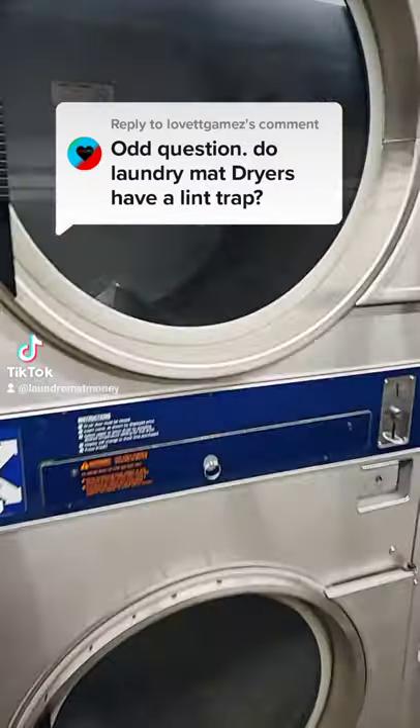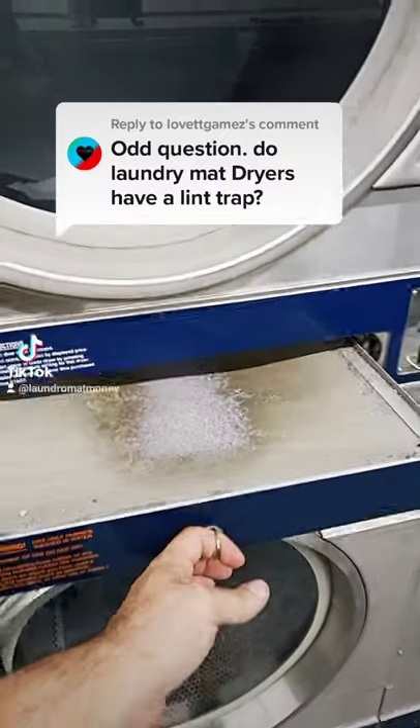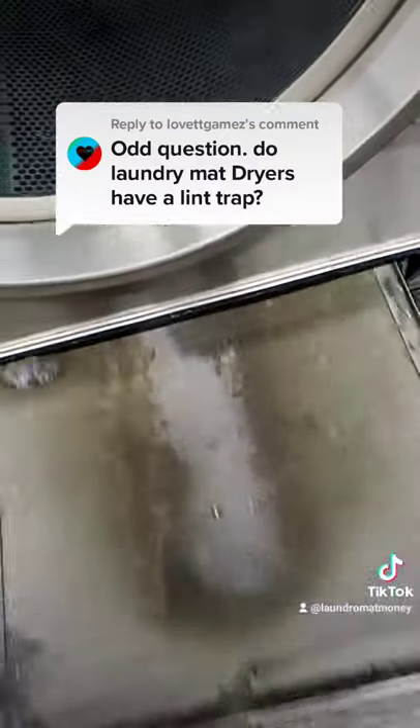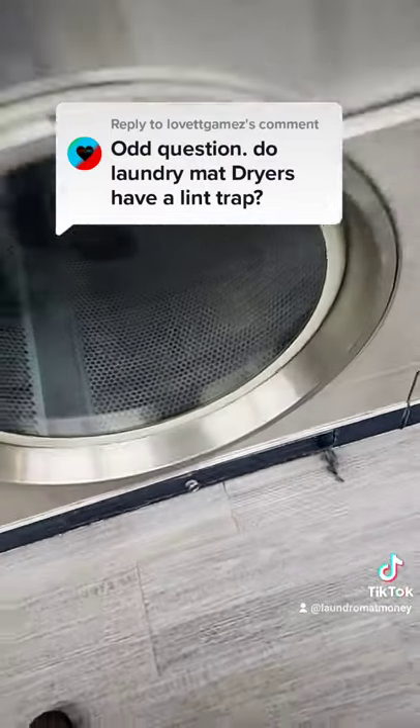Absolutely they do. Here's where they're located on the Dexter Double Stacks. I try to have my employees clear these out every day, but it doesn't always happen. Just like any dryer, if you let them get too full, the dryer will stop working properly. If anyone has any more questions, let me know and I'll answer them.